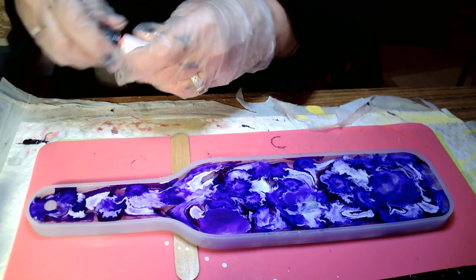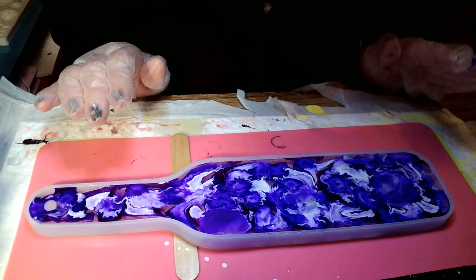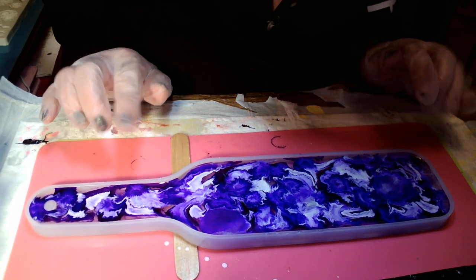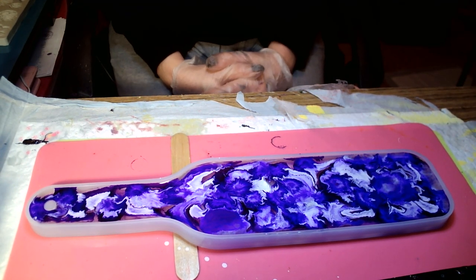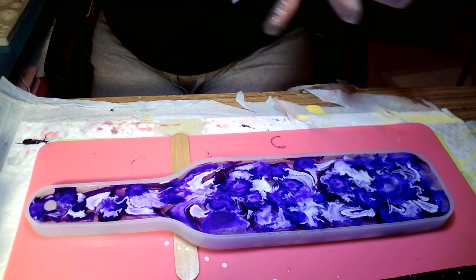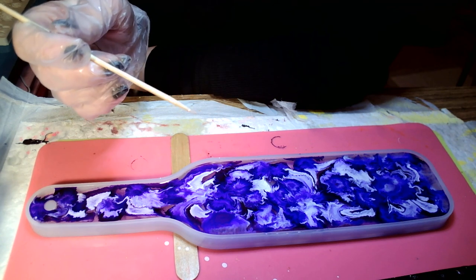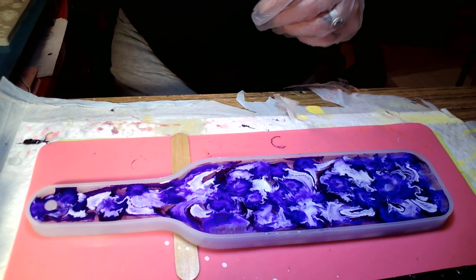What I'm going to do now is let it sit until it firms up. I want to swirl it — I think I'm going to swirl it. Oh my God, I think I want to swirl it, just a little. Let me find something to swirl with. Just don't touch the bottom of your mold with this thing because it will scratch it.